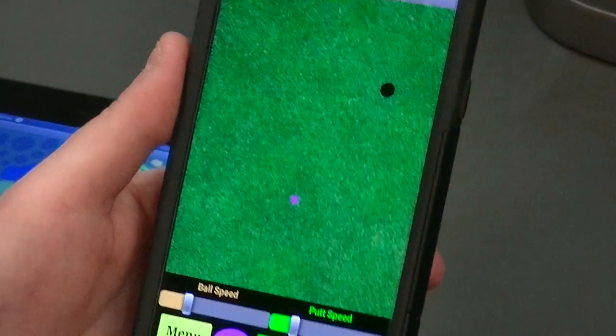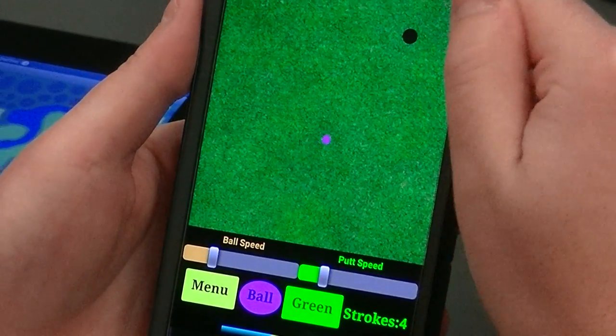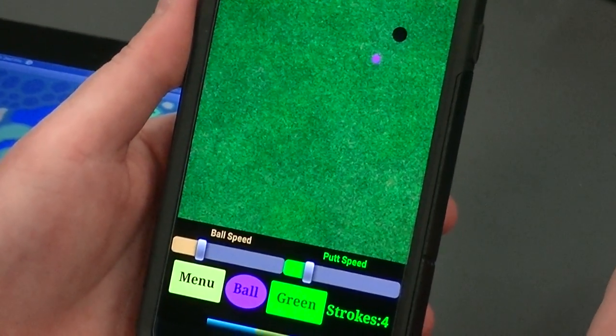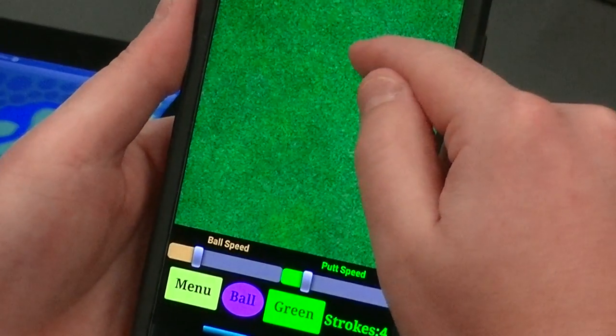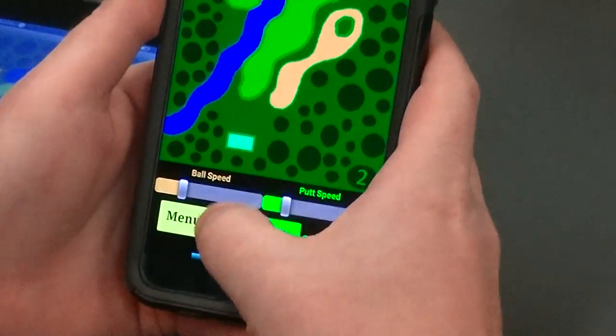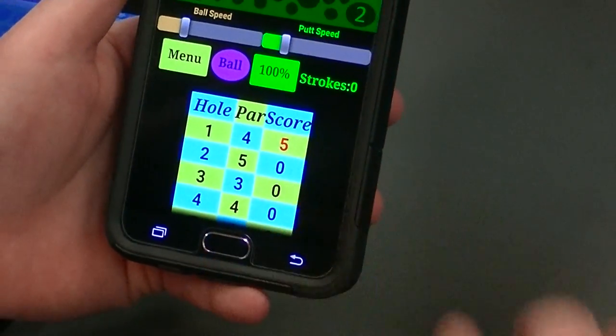And just miss it. If it goes off the screen, it resets here. Let's see if this baby goes in — you can hear the ball going in the hole. We've got a three-putt there.